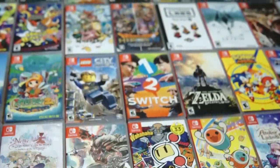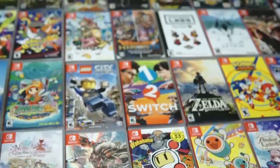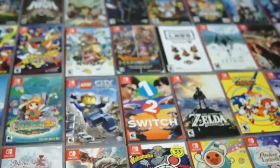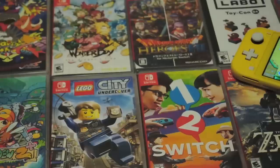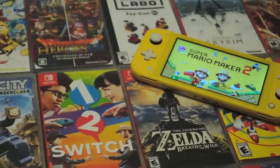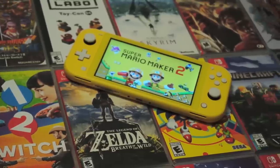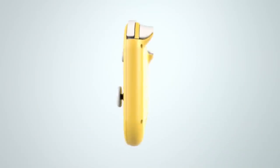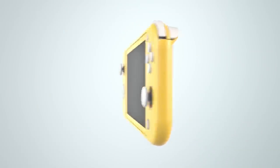There are no additional software features, themes, or anything to differentiate the Lite from its larger sibling apart from the hardware itself, which is what I'll be talking about for the majority of this review. At first sight, the Switch Lite is stunning. It reminds me of the huge design leap between the original DS and the DS Lite. The sleek design on the Lite makes the original Switch feel chunky and dated.